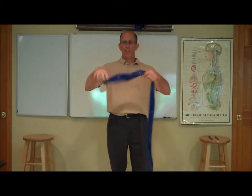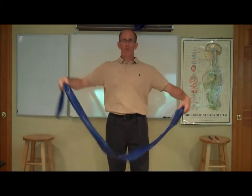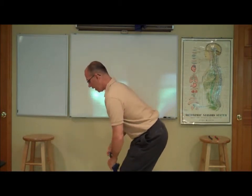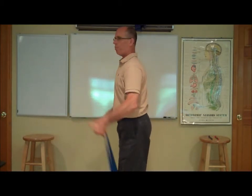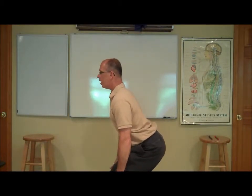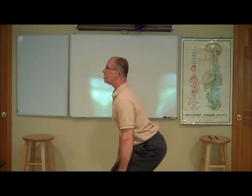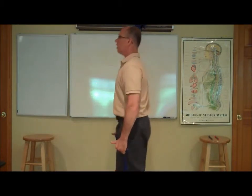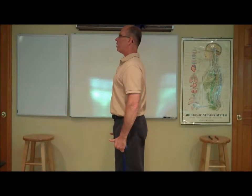We call it the wheelbarrow. You're going to take an exercise band — we can give them to you — and you're going to stand on this band. Picture you're picking up a wheelbarrow handle. I'm only squatting down as deep as my hands come in relationship with my knees. Notice how my head is up and my back is flat. I'm not rounded.